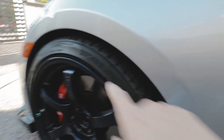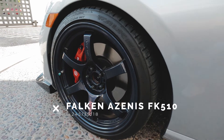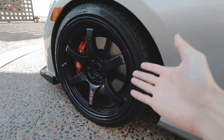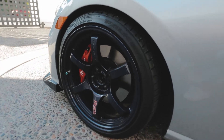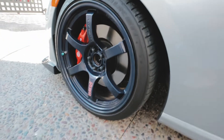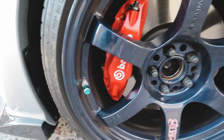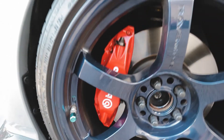The tires are Falken Azenis FK510s in 245/35/18, but next time I'm going to go 255/35/18. I think 255 is probably what you want to run — that seems like the standard for most people running a BRZ.